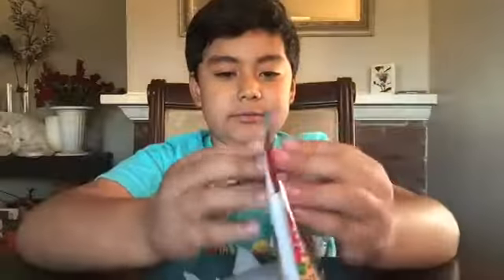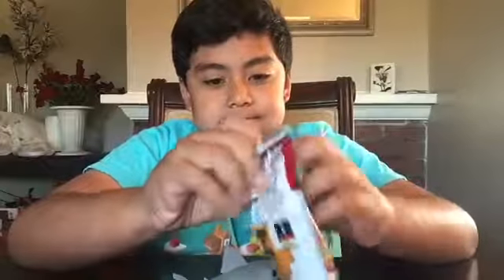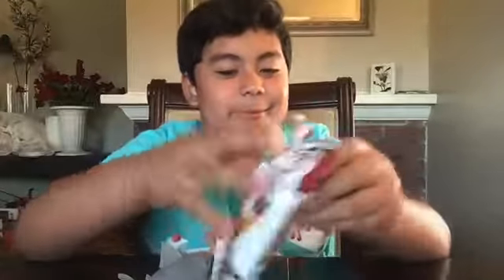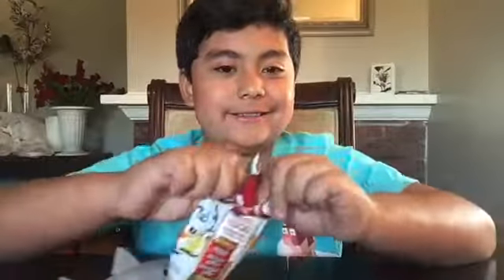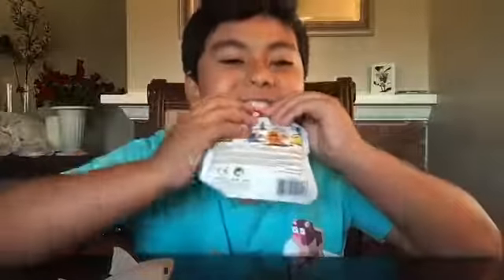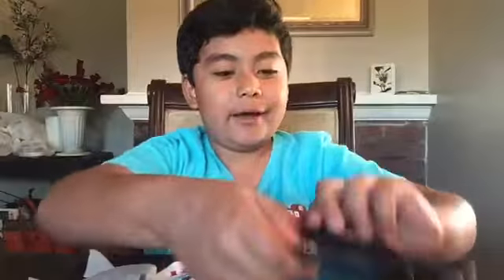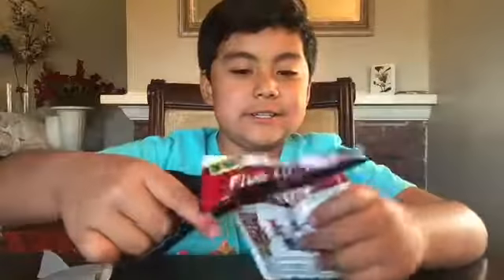This is apparently the hardest one to open. Hold on, sorry for taking a long time. My mom got me scissors — let's see if it works. Yes!